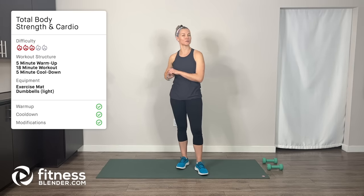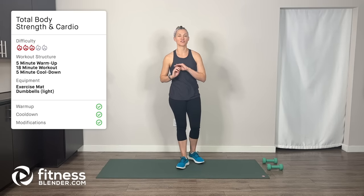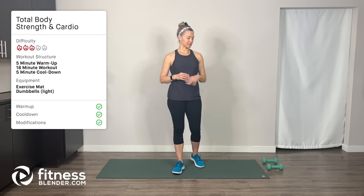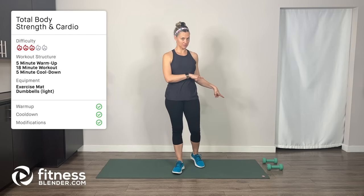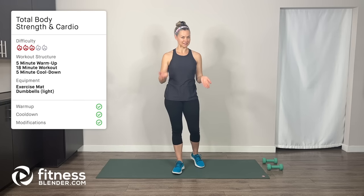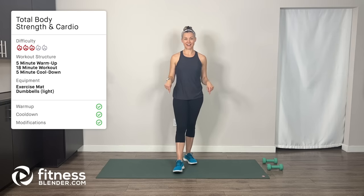Hi everybody, I'm Amanda, Doctor of Physical Therapy with FitnessBlender.com, and today I have for you a total body strength and cardio routine. We're going to be working for 35 seconds on and then resting for 10 seconds. For equipment, you're going to need a set of dumbbells — I'm going to be using five pounds, but that's just a reference, not a suggestion. You're also going to need an exercise mat.